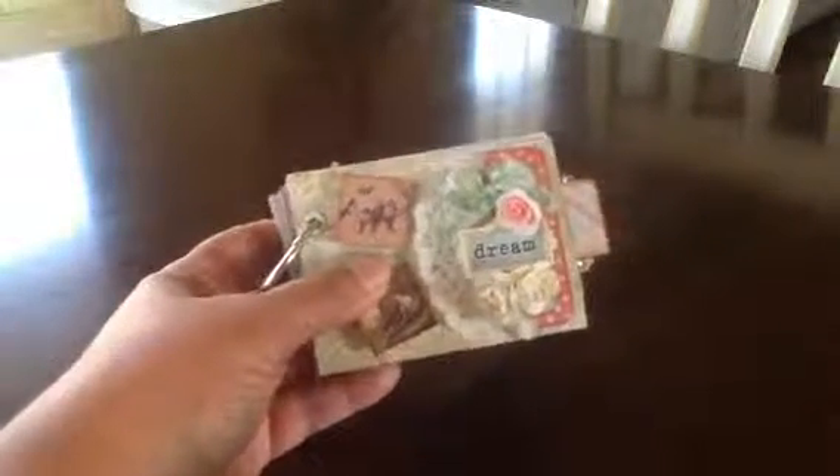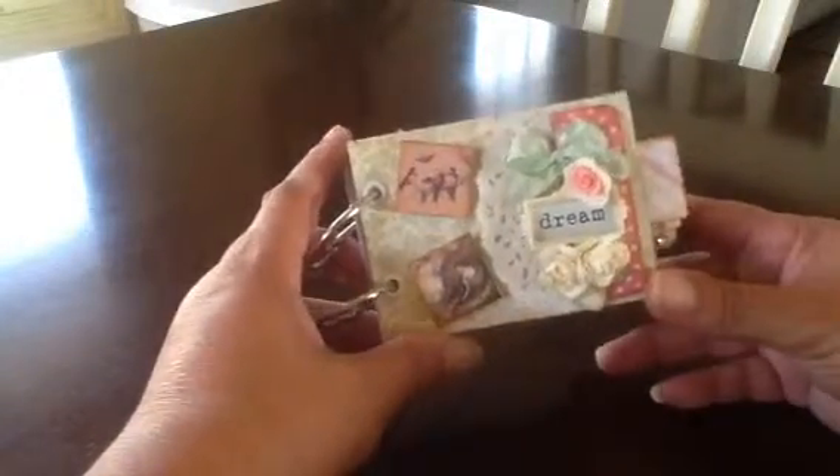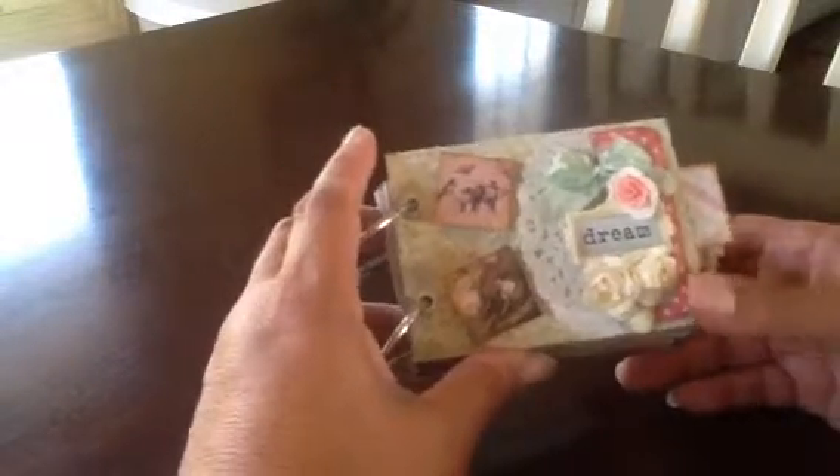Hi everyone, this is Suzy from Created2Craft.com. I'm here to share a video of a little mini teepee album I made. It's really adorable. It's made with the Prima Princess line and it's got eight little pages of the little teepee holders and lots of tags or inserts. I'll go ahead and show it to you.